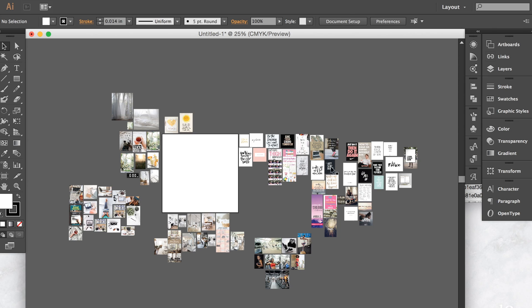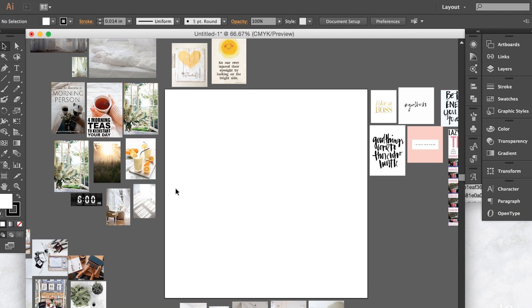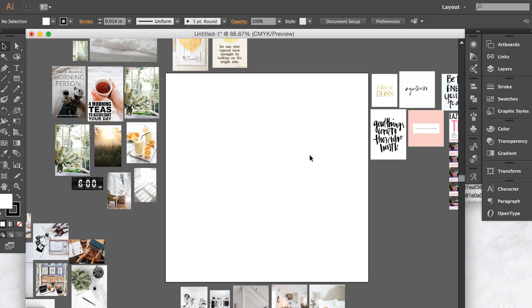When I have all my photos, just like if I had cut-outs from a magazine, I like to organize them into sections. As you can see, all the quotes are here, working out is down here, keeping your house clean is over here, waking up early is there, and business is right here. Then I zoom in and start with the corners and work my way in — that's what I like to do.